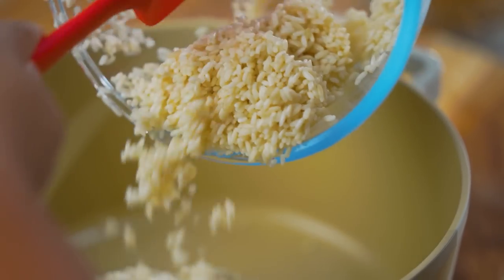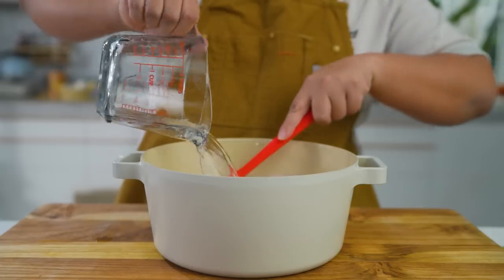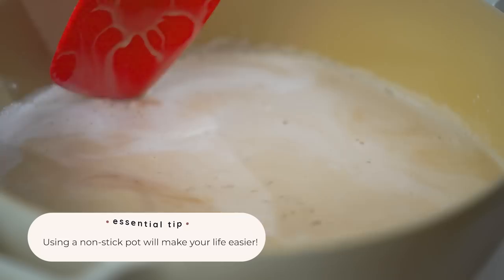For biko, we're going to start off by combining our glutinous rice soaked in water for two hours with our water, coconut milk, and brown sugar. We're going to bring it to a boil and simmer it while mixing continuously until it's thick and almost dried out.